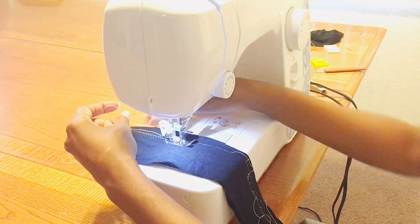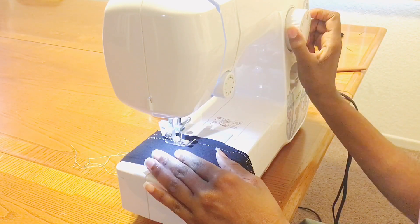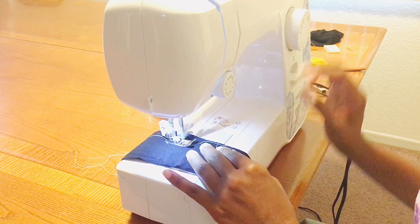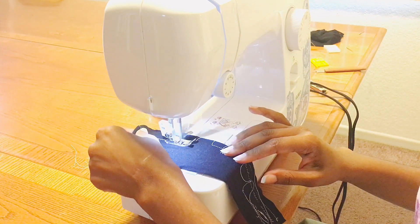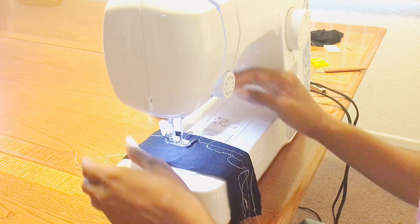Let's go ahead and switch it up with a different size, and one more size. It's really hard to sew because they're so tiny.